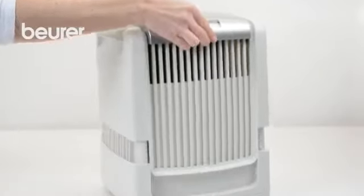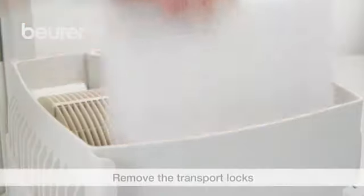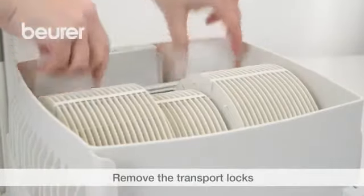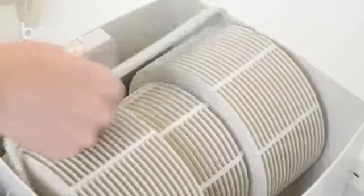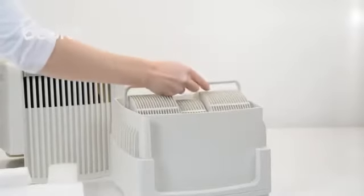Lift off the upper cover with the fan unit and remove the humidification discs at the holder. Remove all transport locks from the tub and the fan unit. Reinsert the humidification disc so that the red spot is on the top of the holder.